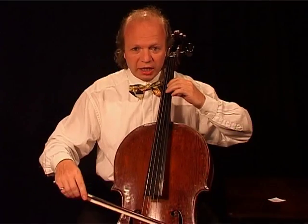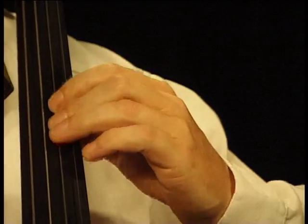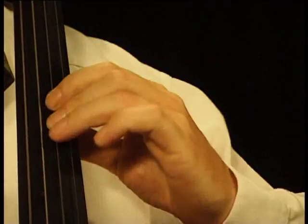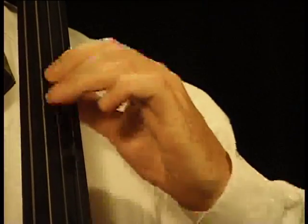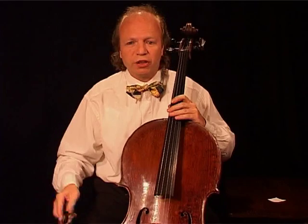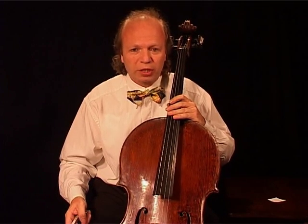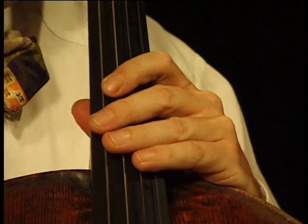I will show you one exercise. You play maybe a half step. Believe me, it is very easy. Promise me, do not try too hard. It is easier than you think.